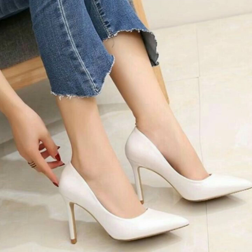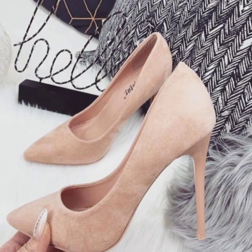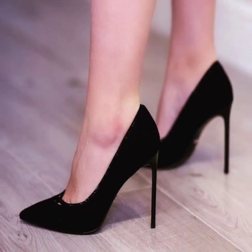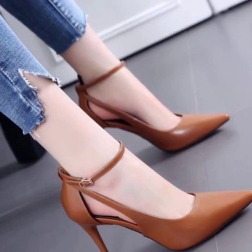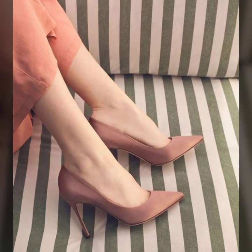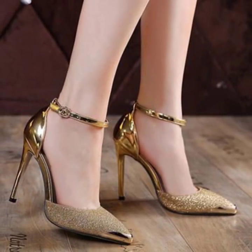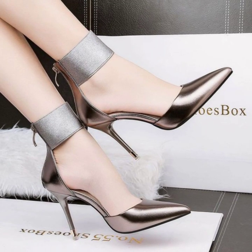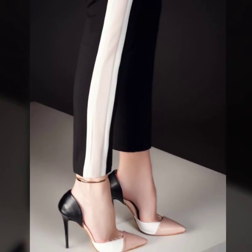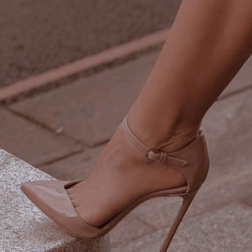Hi friends, how are you all? I hope you people are pretty fine and good. So here I am making another trending, very beautiful and stylish video. In this video, you will see modern pencil heel pumps ideas — today's winter season very beautiful and stylish modern pencil heel pumps ideas.